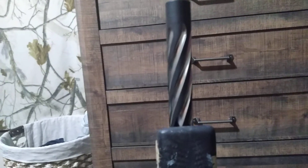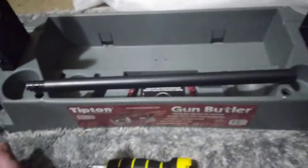This is an 18 — I think it's 18 and a half inch barrel. The gun came with a 16-inch, which is right there. It's a tiny little thing on this side of the barrel.